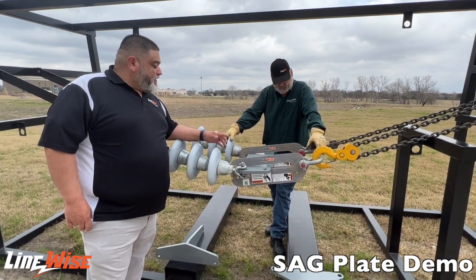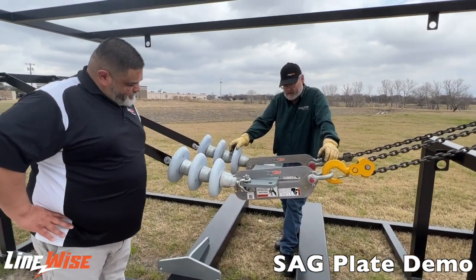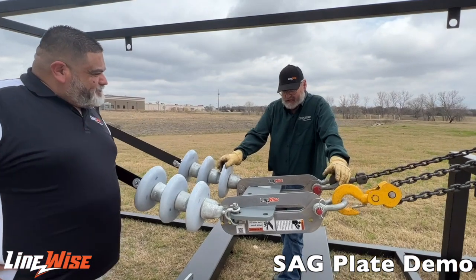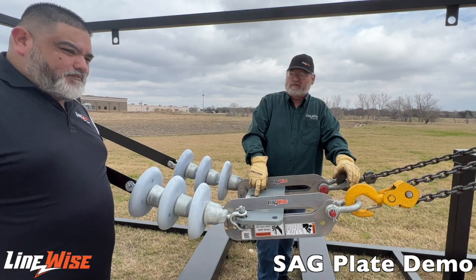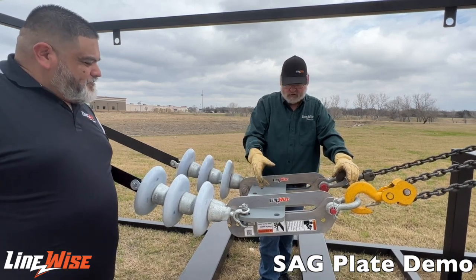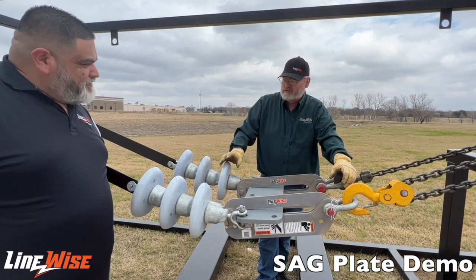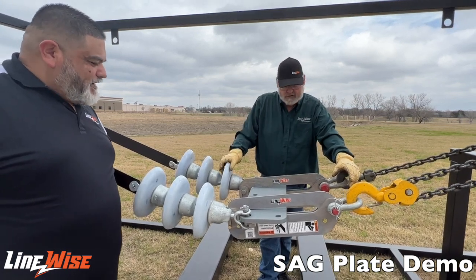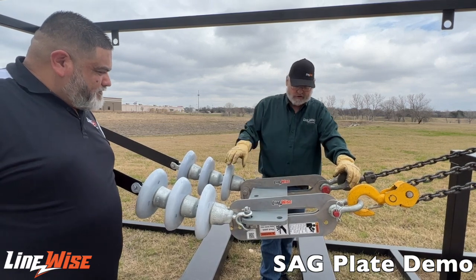What can you tell me about the Sag Plate? The Sag Plate is taking care of the problem that's come up recently — manufacturers of the yoke plates for your line hardware are not putting any rigging holes in them. Years ago they had rigging holes that you could rig to for your come-alongs to put the sag into the conductor. They've done away with that, and a lot of them are coming without the holes that you need for your rigging.